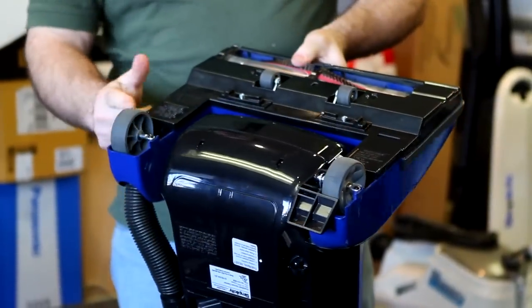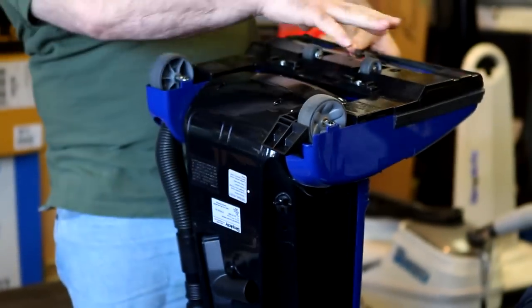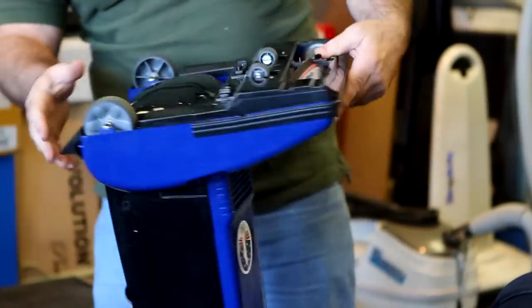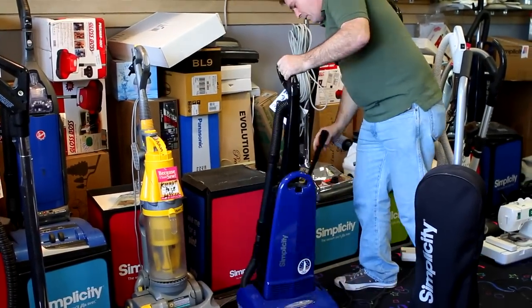You've got rubber-coated wheels — Dyson doesn't have rubber-coated wheels. You also have a circuit breaker, so if something gets stuck in here it'll shut off for you. Dyson doesn't have that. So if you're looking for American-made vacuums, come on down and talk to me and we can check out all the different models.